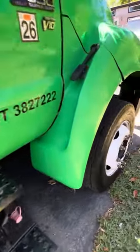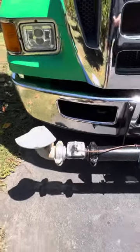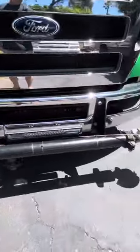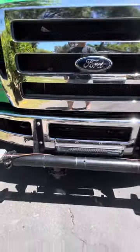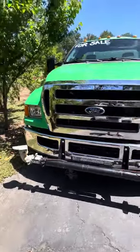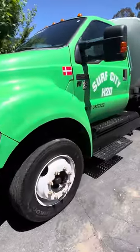Air tank with compressor. Lots of new parts. Here's your front — I believe it's a 6-foot spray bar, dual. Some LED lighting. And it looks like a water truck.